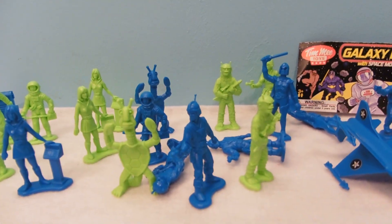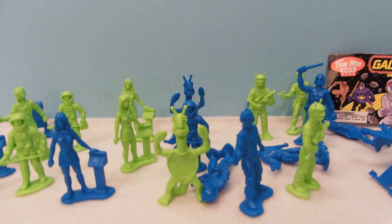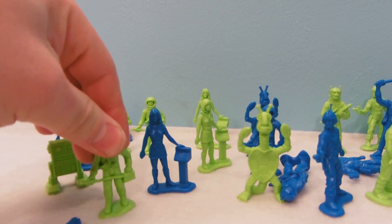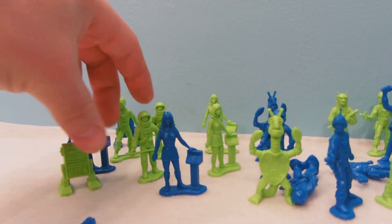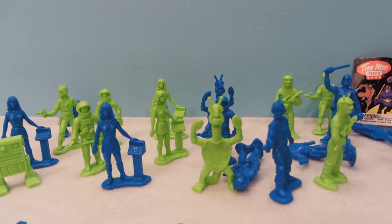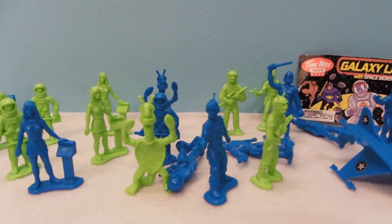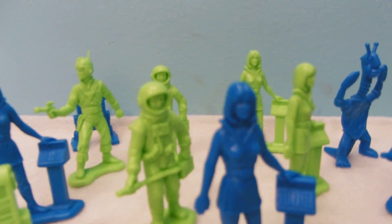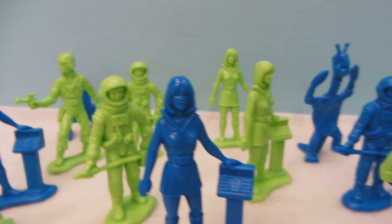I like the astronauts in particular — it's just a really nice set. These are made out of a really durable plastic, the same plastic that the other Timmy products are made out of, so they're very durable. They're the kind of thing that could last you forever as long as you don't lose them all. That just makes them wonderful — good, good detail, as you can see before you.